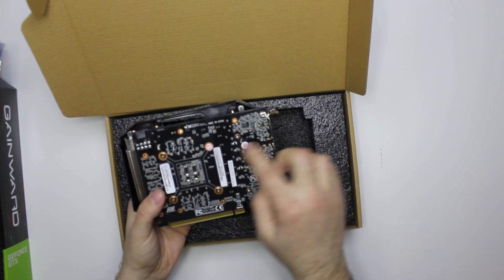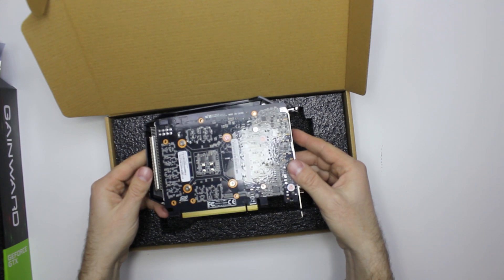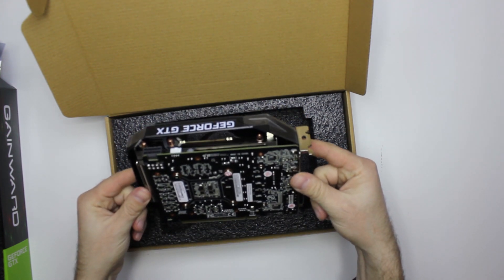We have the warranty sticker here. Made in China.